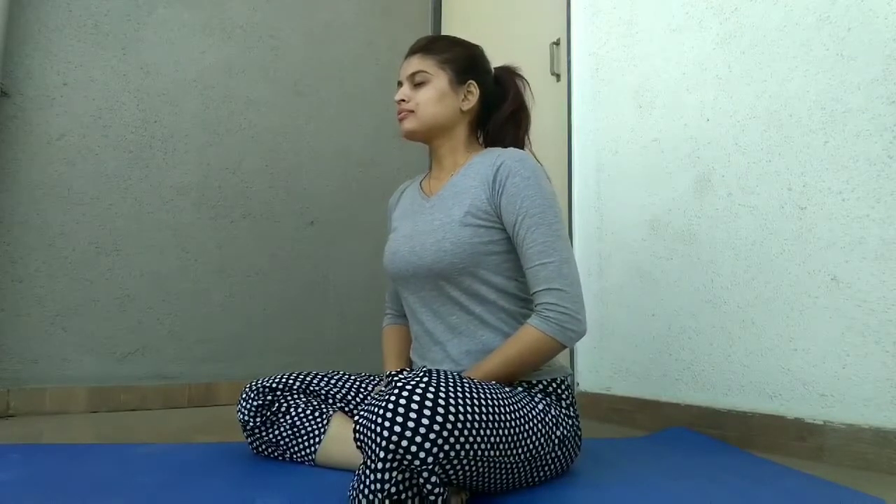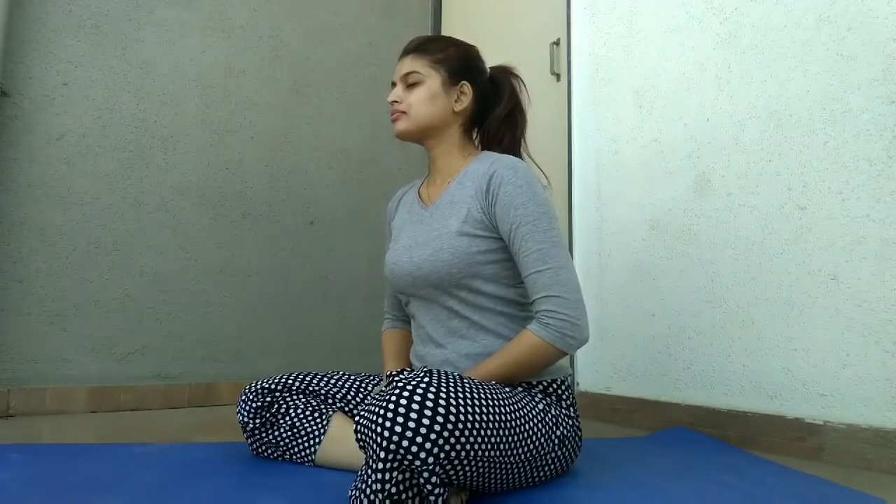In Swastikasana or lotus pose, continue breathing deeply — inhale and exhale.